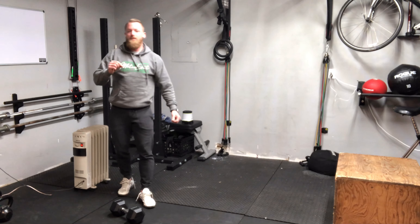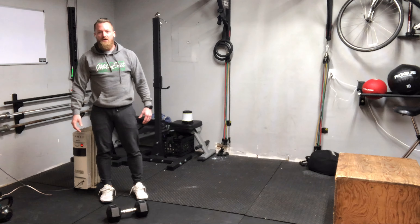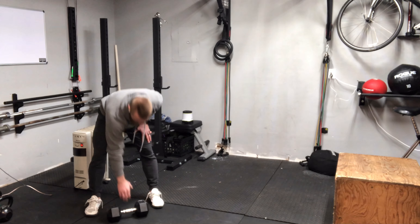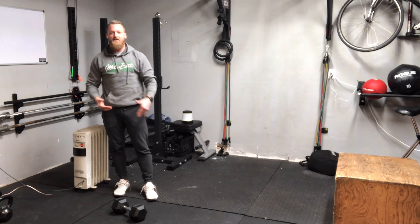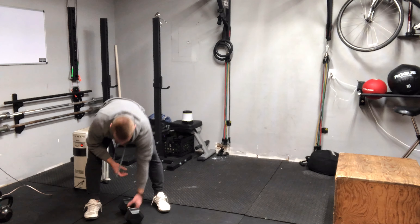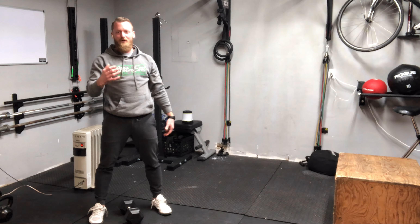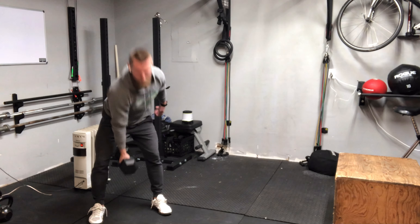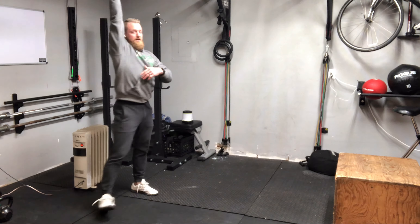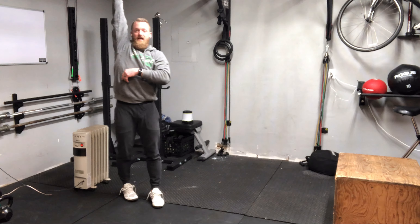We do a lot of dumbbell snatches in our gym so I think we're fairly comfortable with this movement, but I'm going to show you a couple of tactics on cycling. Number one: I don't set up the bell parallel to my body — I don't face the bell with an overhand grip. Something that cycles better is turning that bell to about 45 degrees, or imagine an X on the floor. So the bell is actually perpendicular to my body. I treat this more like a hammer snatch — think about a hammer curl — and I bring that thing up more neutral to my body. Make sure we get that extension at the top; I want that ear to the arm. That also makes this more efficient. You get a little break time up at the top.